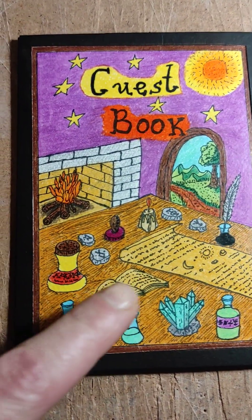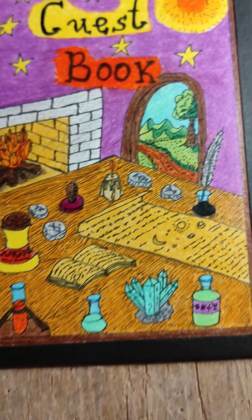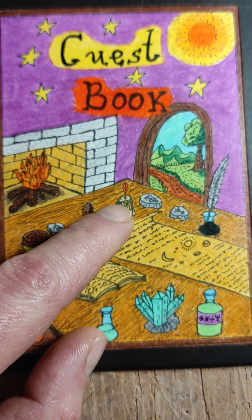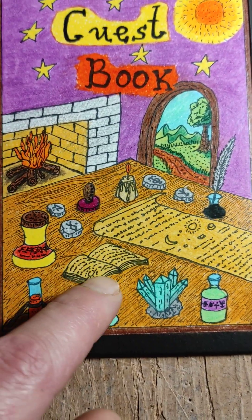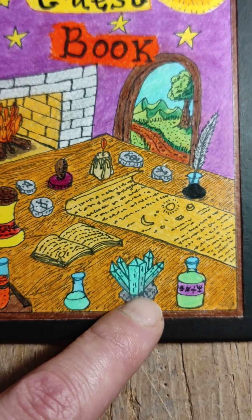I decided to add some runes — like stones with runes — which I didn't have before on the original design of this journal. I added one candle here also, and I also added one book and a crystal that I looked up from the internet to learn how to draw.